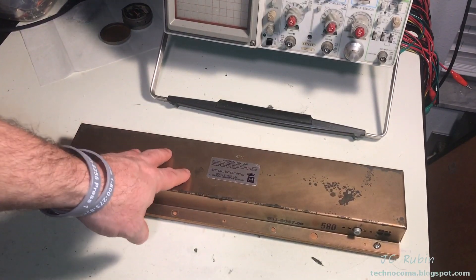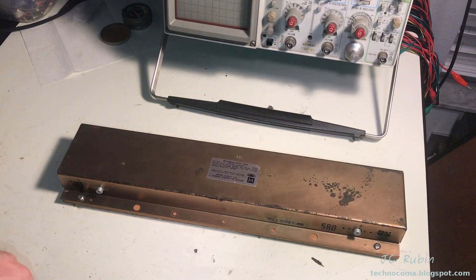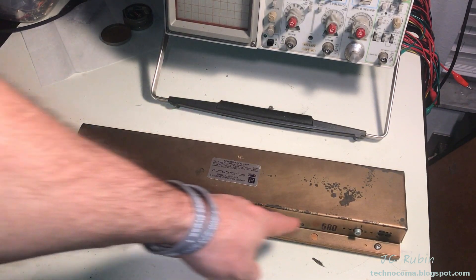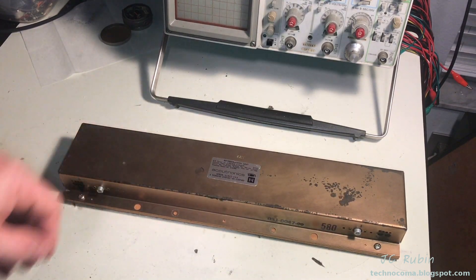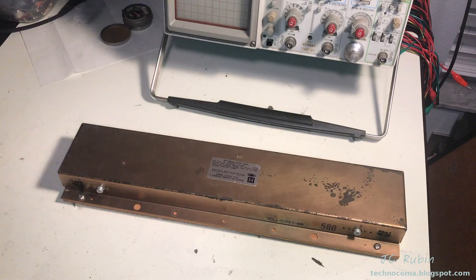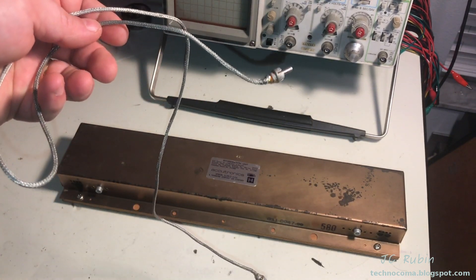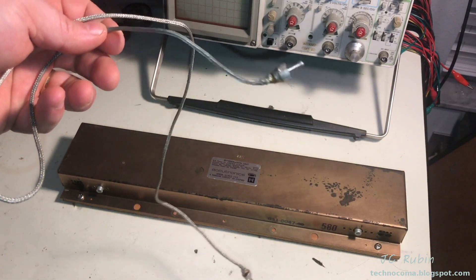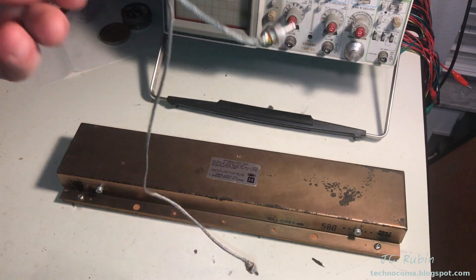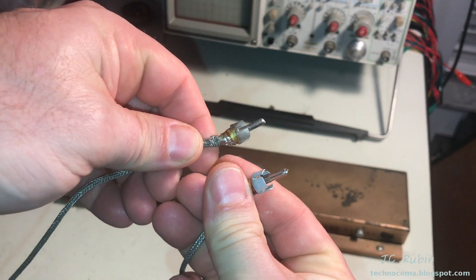We're going to be opening up the reverb tank. There's nothing wrong with the operation of this tank — all I'm going to be doing is cleaning these jacks right here that have probably never been cleaned since the day the amp was built. When I see a cable swap stuffed in the back of the amplifier, I get the feeling there's been some reverb connection issues, and most likely it points towards not so much the cables, but the connections themselves.